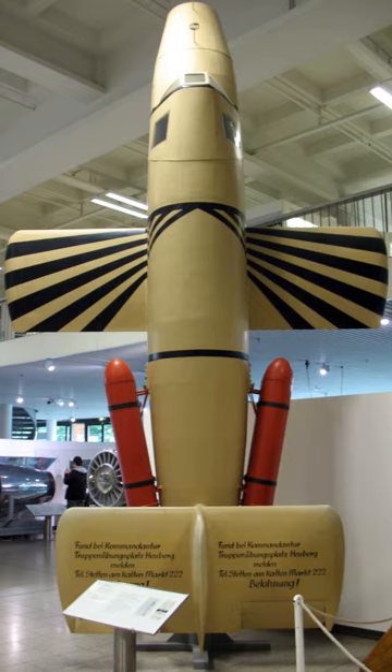Eric Bachem's BP-20 Natter was a development from a design he had worked on at Fieseler, the Fi-166 concept, but considerably more radical than the other submissions. It was built using glued and nailed wooden parts with an armor-plated bulkhead and bulletproof glass windshield at the front of the cockpit.